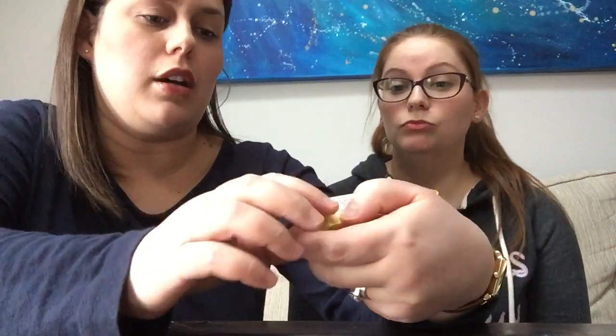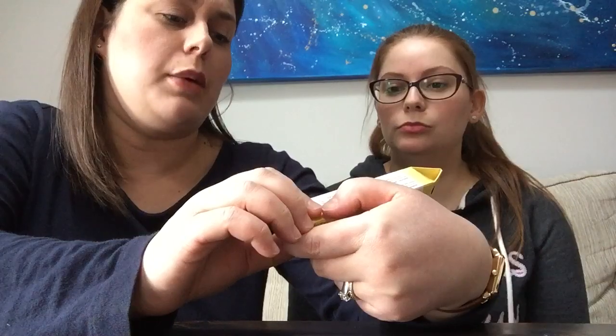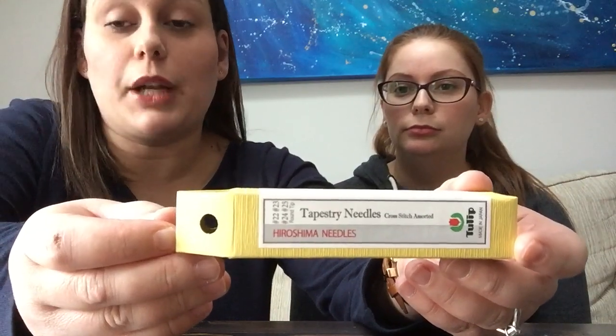I also wanted to show some needles I've had forever. They're called Hiroshima needles — the brand is Tulip on the bottom. They're tapestry needles and there are all different sizes in the little vial. If you guys haven't tried these needles, you should try them at least once. They're really nice. The eye end is gold and it's just really pretty. They're very nice to stitch with. The box is so cute too — I love it.